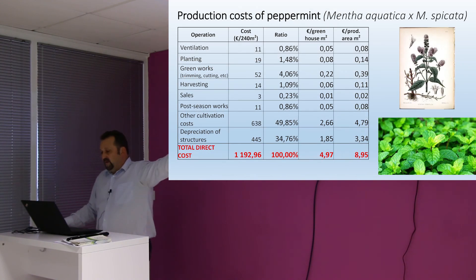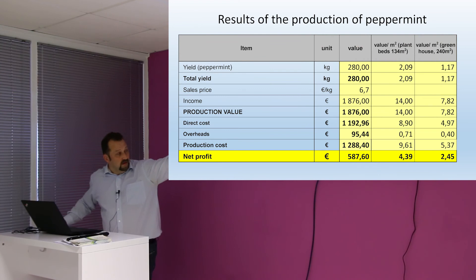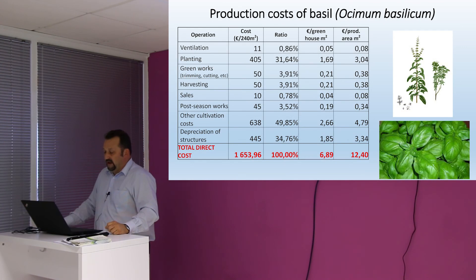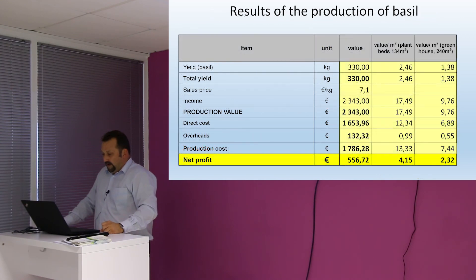Similarly with the peppermint — similar production costs. There was some difference with the planting costs, which were rather different. The same applies in terms of yield per square meter and the sales price. And also the basil — it was a bit higher if you consider the planting costs. These were the figures with the basil.